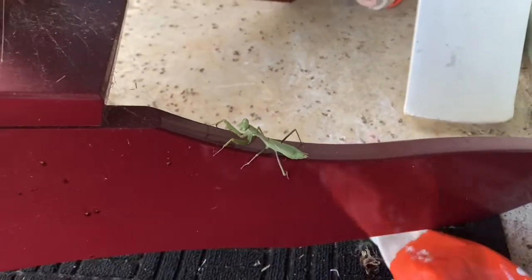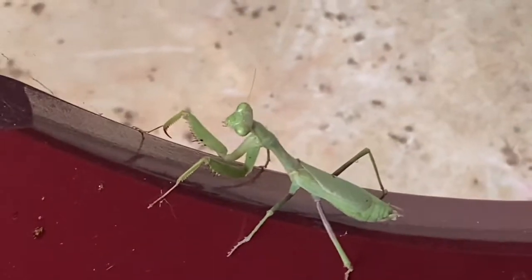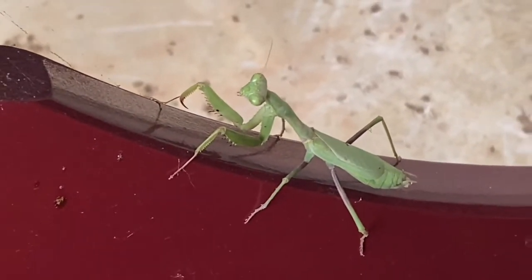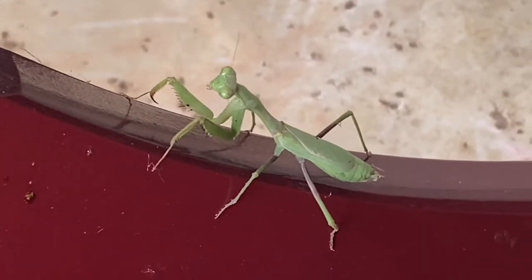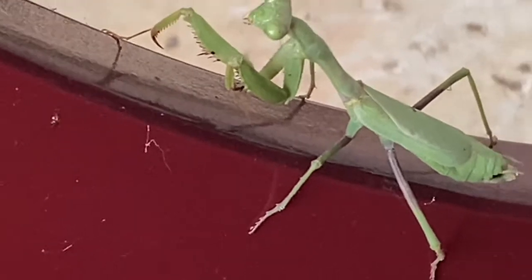Hi guys, I'm back from Mommy Daddy Science Time, and today while I was walking in her house I found a praying mantis. It's moving — it just moved right on this red chair by our front door. It's literally right there — just moved. You can see its antennae wiggling, and if you focus in right there, you can kind of see its claws. It just moved its leg.